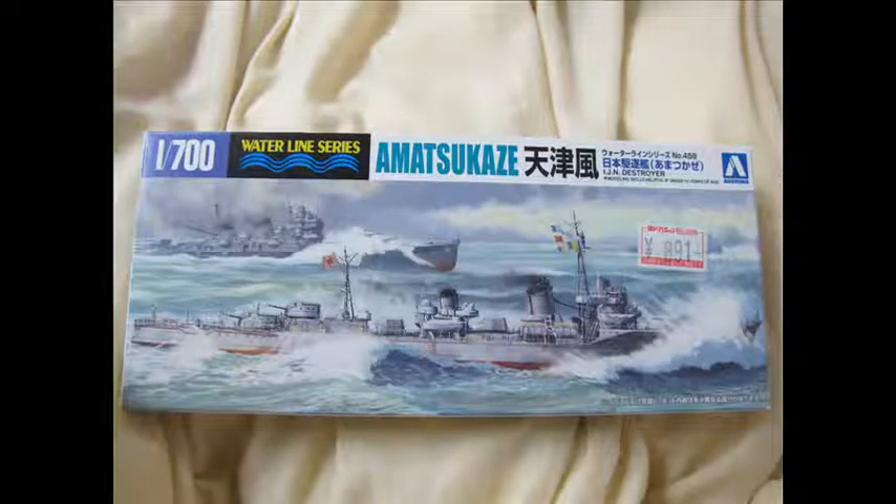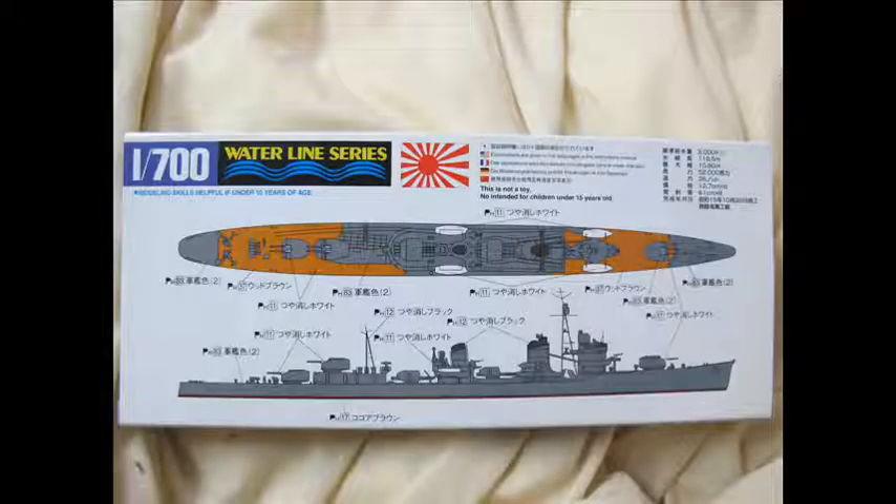Hello and welcome to another modelling video. This is Alan from the Makoto Man on YouTube. Today I'm building the Aoyashima Amatsukaze — I think that's the proper pronunciation — at 1/700 scale.